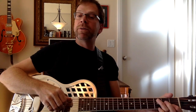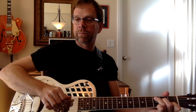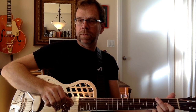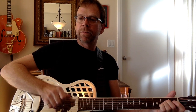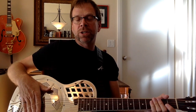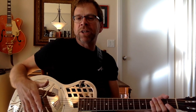I discovered kind of by accident — my girlfriend got on the phone and I didn't want to disturb her, so I started playing softly — that there's a real sweetness to it that I wasn't expecting. Since the action was lowered, it's sweeter sounding; it's not as loud, not as barky, not as much like a resonator. It sounds more like an acoustic, just a metal one.